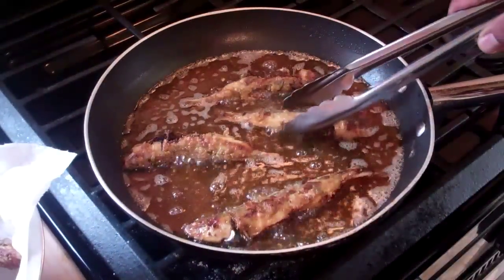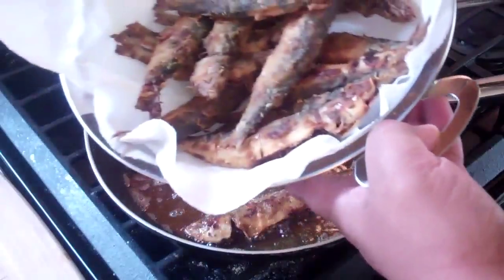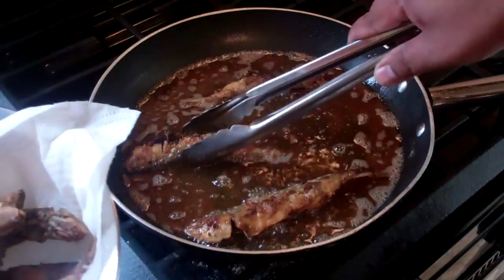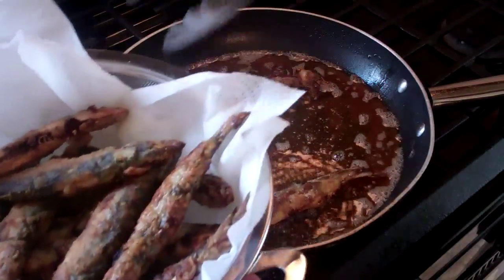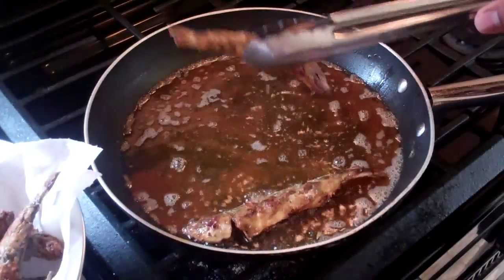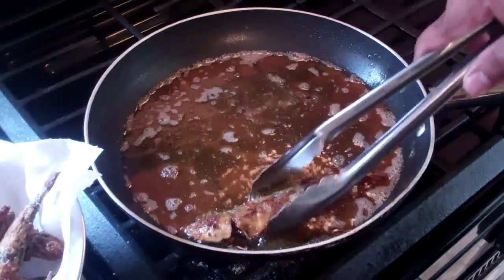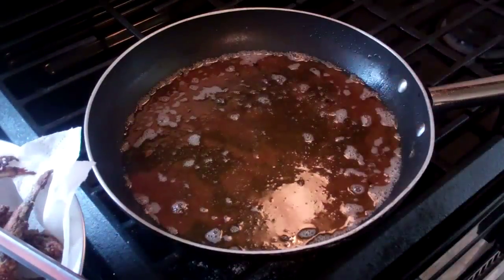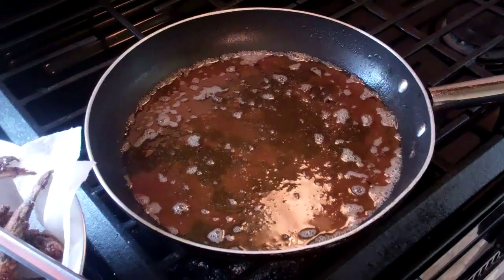I've got the last batch all done here — just shake them off. I've got a paper-towel-lined colander basket here, so I'm just going to shake those off and put them in here to drain. And that's it — that's so simple.